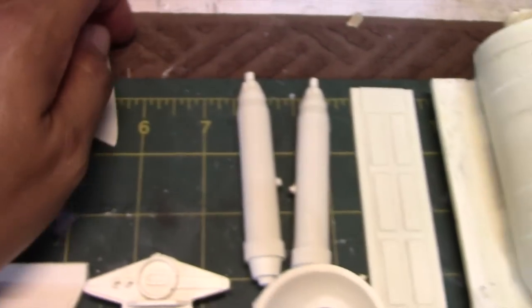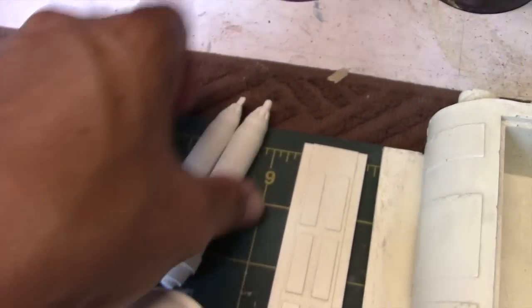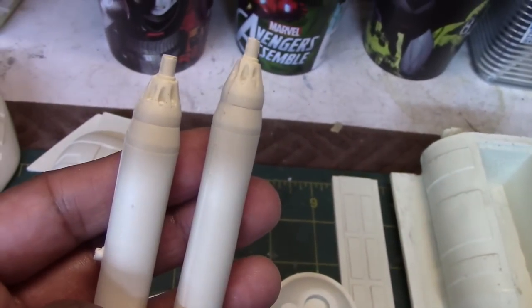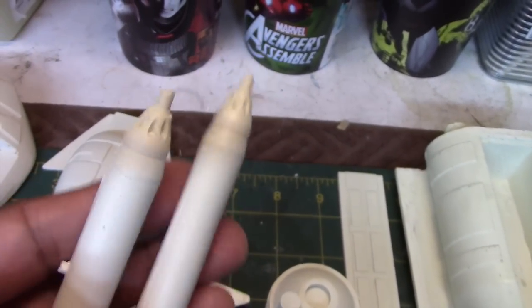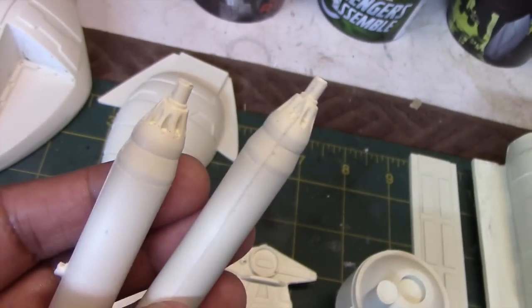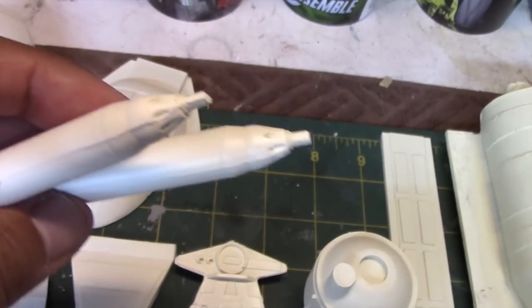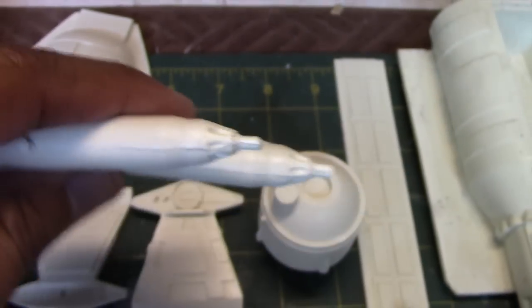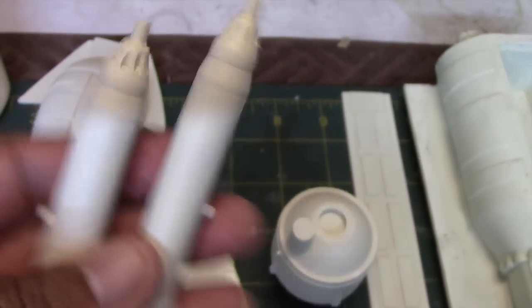Moving on to a few other parts. These two pieces here — the Warhawk, when you see it on the TV show, doesn't use any missiles. But these two attachments go on each side of the ship, and they look like missile launchers to me, so that's what I think they are.